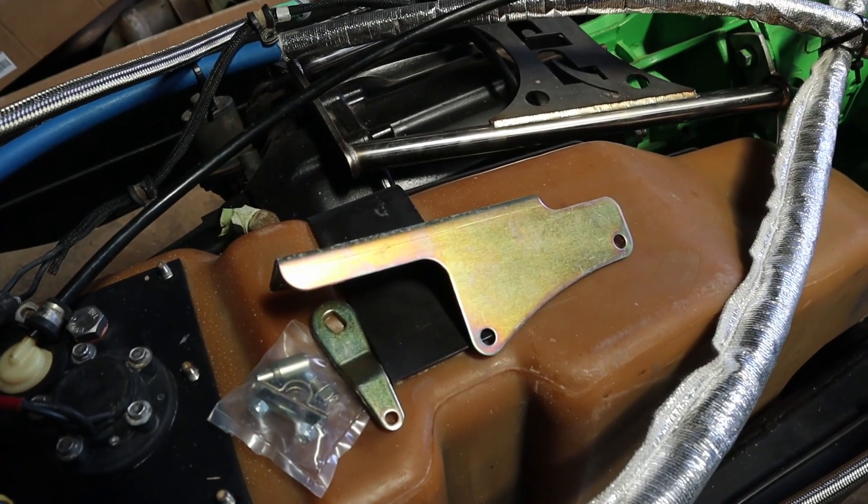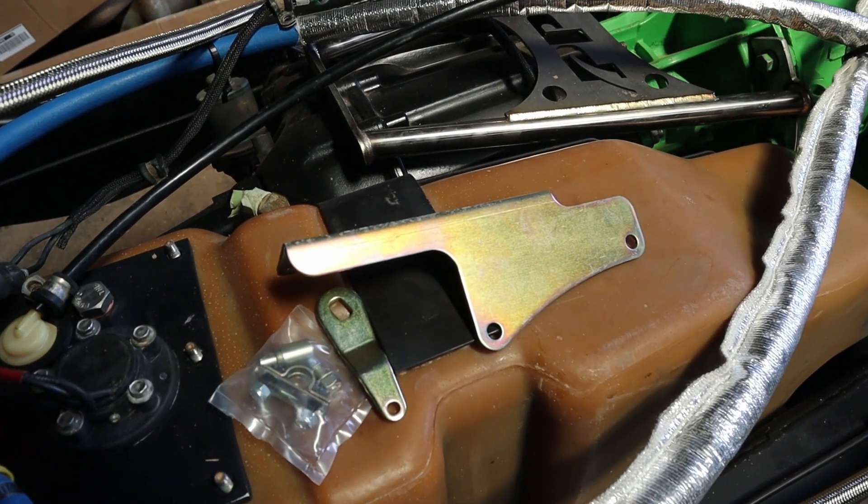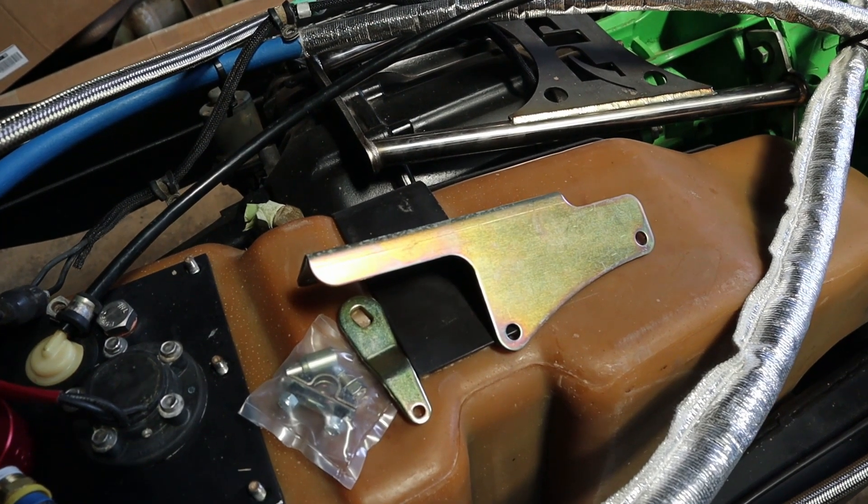I'm going to take the hardware provided in the kit and go ahead and hook this up to the transmission along with the cable, just to have it ready for whenever the body does come back on.